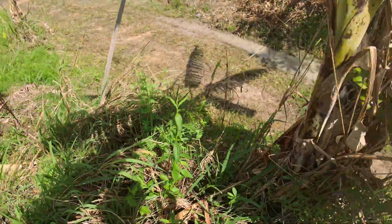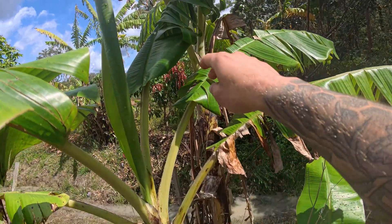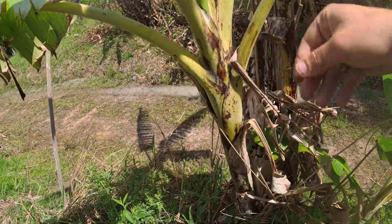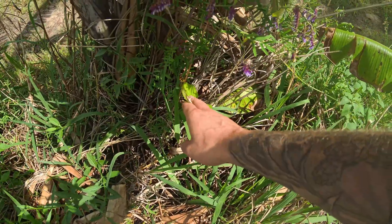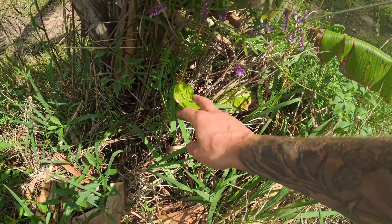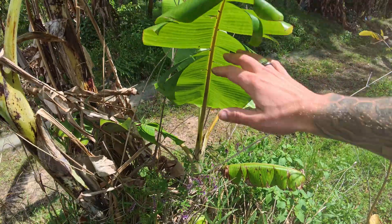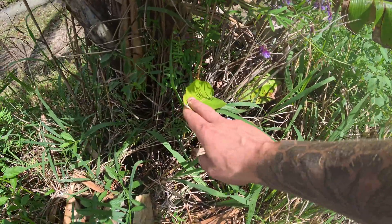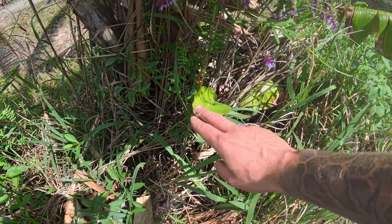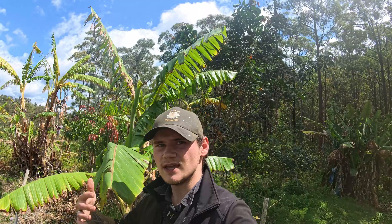So when I'm looking at this: that's grandma back there who's going to fruit, this is mum, and then this is the daughter. Now I'm going to take the sword sucker away — that one's going to be perfect to take away. I wouldn't want to take this big one because it's still connected to mum. This one's going to grow really fast being a sword sucker because it's more independent. So I'll take that one away, and then these guys will have more pups and keep that cycle going.